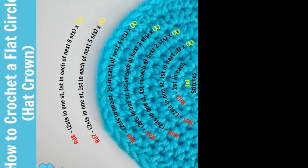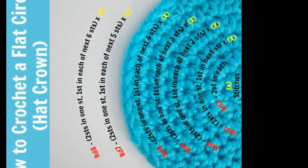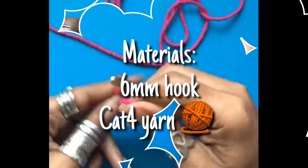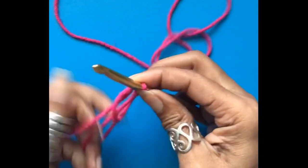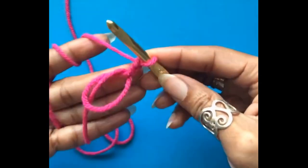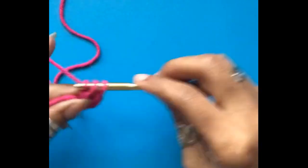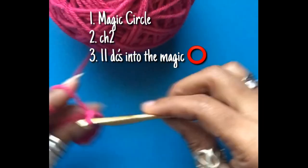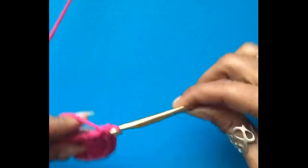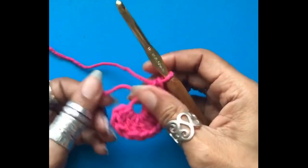Please take a second to look over the graphic if you need a refresher on how to size your hats or how the layout for increases goes. Using a 6 millimeter hook, we are going to make our magic circle and chain two. We will now work 11 double crochets into the magic circle, then pull to close that center circle.